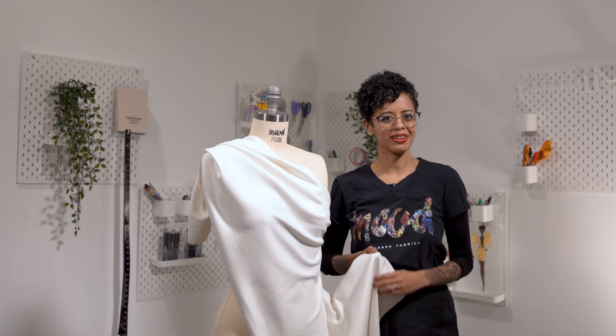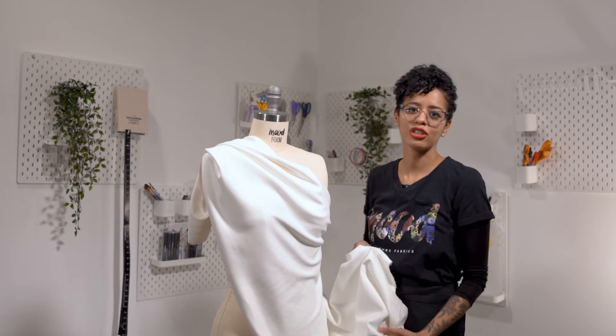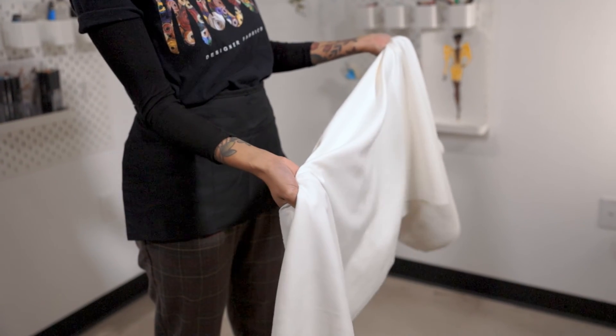Hi, welcome to Moodfabrics.com. Here I have this UV protective stretch ultra suede. This medium weight fabric has a fabulous velvety touch and just the right amount of stretch.